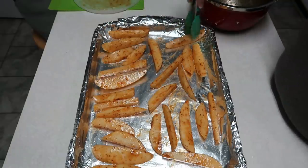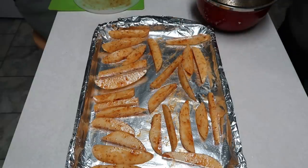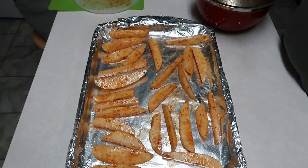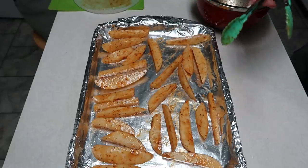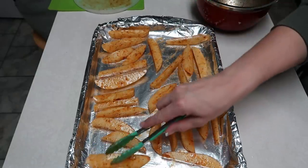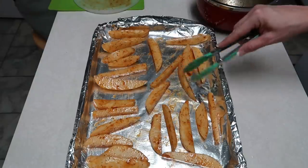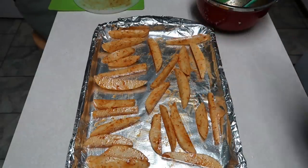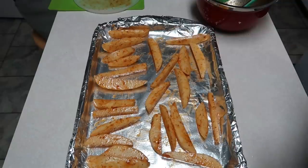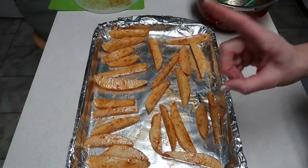I have my oven preheated to 400. I'm going to put these in there and bake them, but about halfway through — around 12 to 13 minutes in — we're going to flip them over. In total we're going to let them cook for 25 minutes, and then we'll come back and add our fish to the pan.